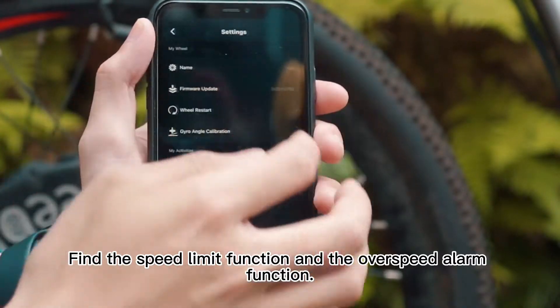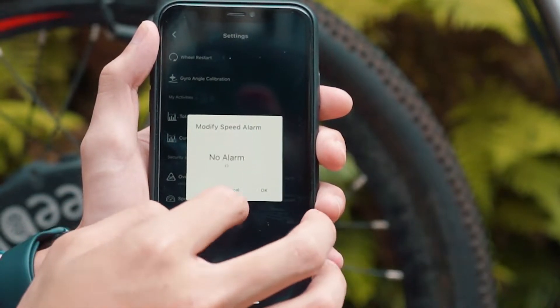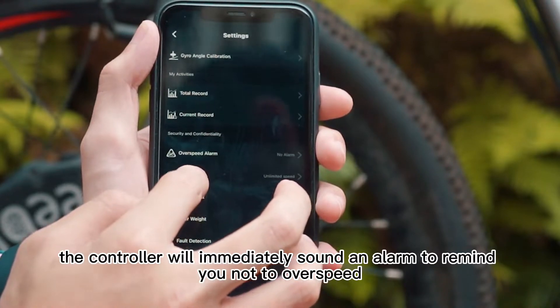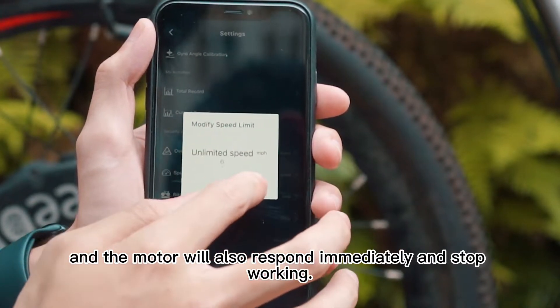Find the speed limit function and the overspeed alarm function. As long as the riding speed is greater than the set value, the controller will immediately sound an alarm to remind you not to overspeed, and the motor will also respond immediately and stop working.